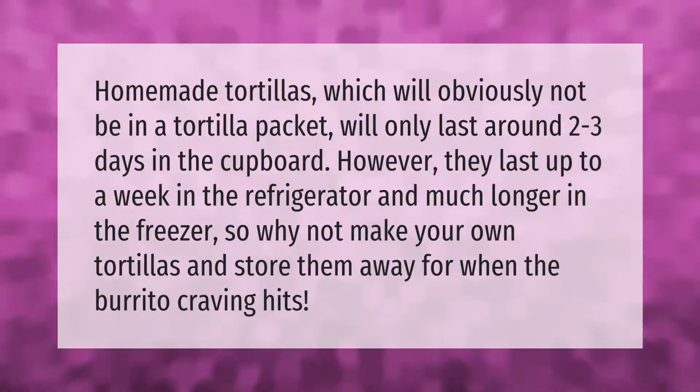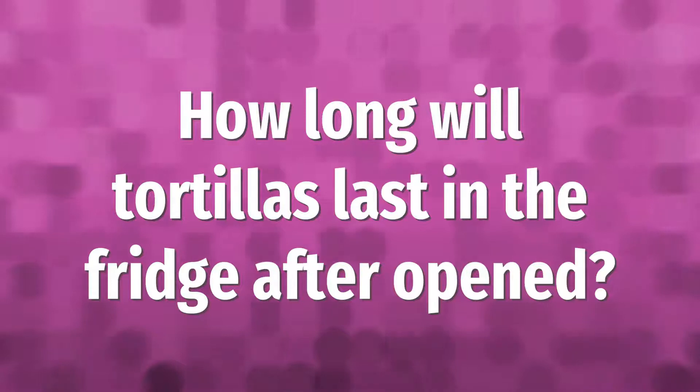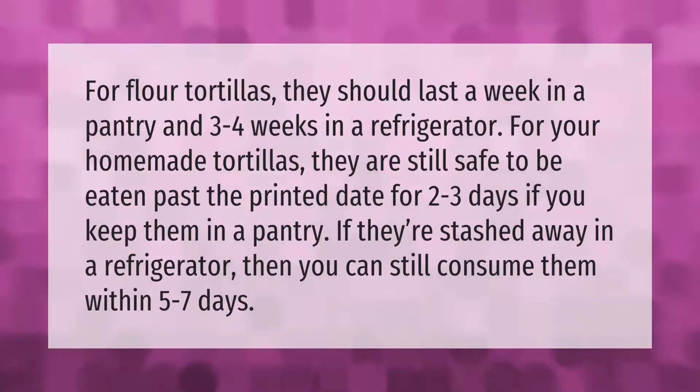For flour tortillas, they should last a week in a pantry and three to four weeks in a refrigerator. For homemade tortillas, they are still safe to eat past the printed date for two to three days if kept in a pantry. If stashed in a refrigerator, you can still consume them within five to seven days.